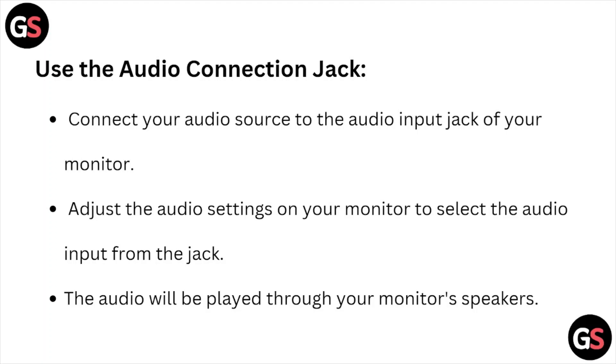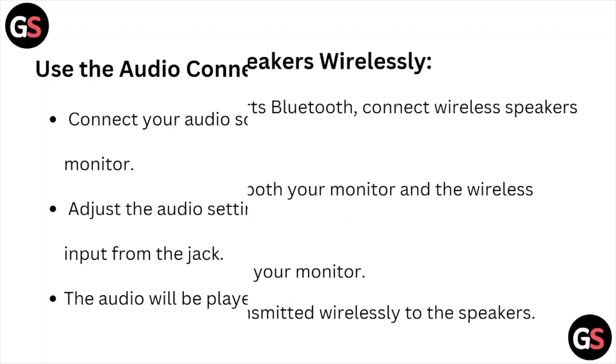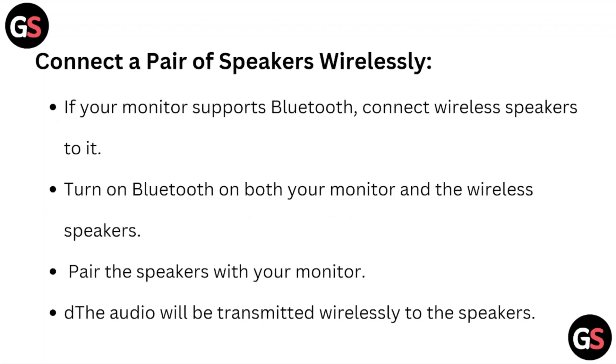Use the audio connection jack. Connect your audio source to the audio input jack of your monitor. Adjust the audio settings on your monitor to select the audio input from the jack. The audio will be played through your monitor's speakers.